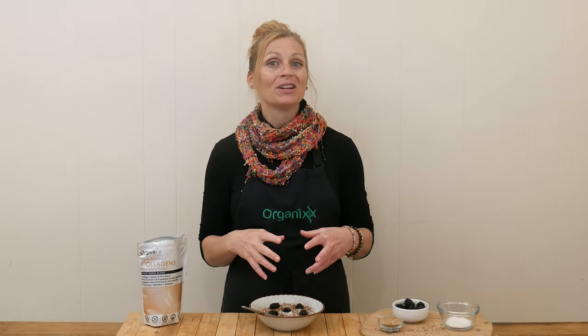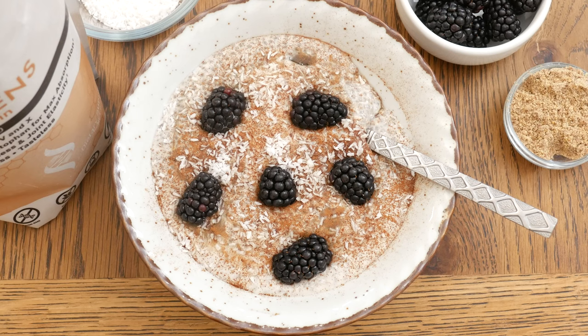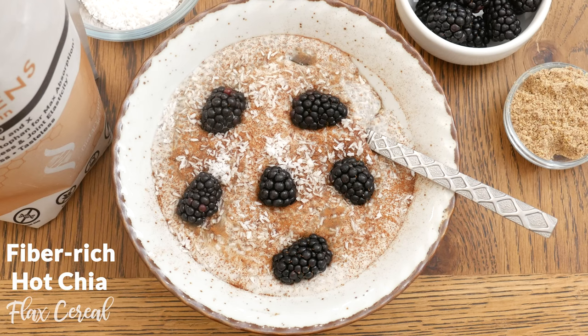Hi there, my name is Katrina. Welcome to the Organix Channel. I'm so glad you're here with me today. We're going to be making a really different and fun recipe, and we get together every week in the kitchen creating a variety of recipes that hopefully fit your individual needs. So today we are going to be making a fiber-rich hot chia flax cereal.